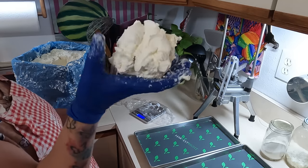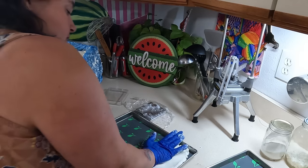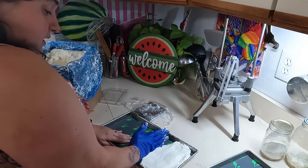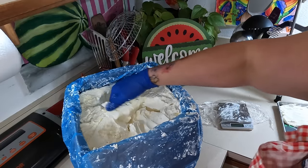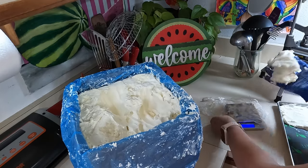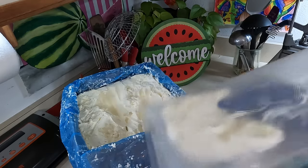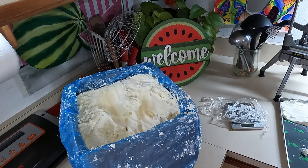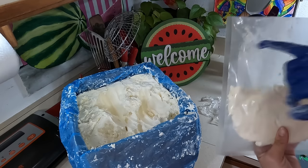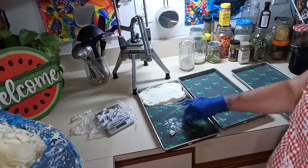So here's eight ounces — one block of cream cheese. I'm gonna flatten this out, this is one portion. I'm gonna do one more portion for the vacuum seal bag. One eight ounce portion of cream cheese for the freezer — I think that'll work, hopefully I didn't mess it up by getting it all in there.